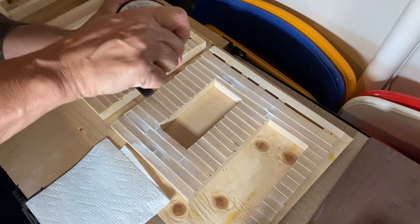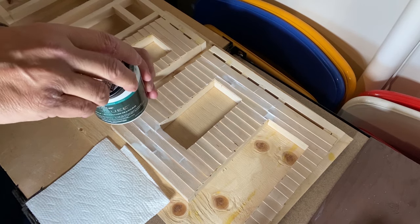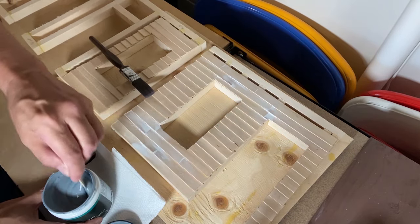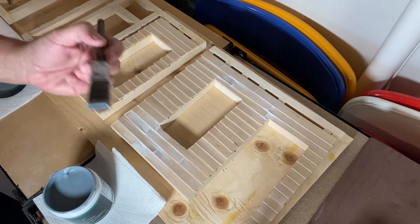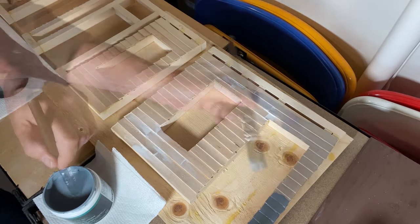Now I'm going to start painting the wall assembly. I'm using an indoor latex water-based paint. Make sure you give it a good mix before you start painting your project. Try not to put too much paint on your brush — you want a nice, even coverage on the surface with no globs of paint.